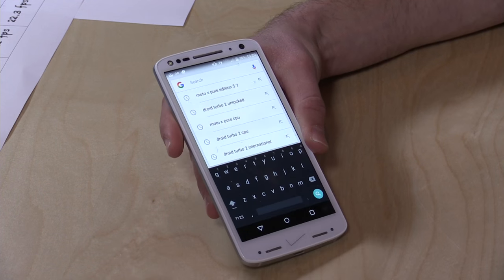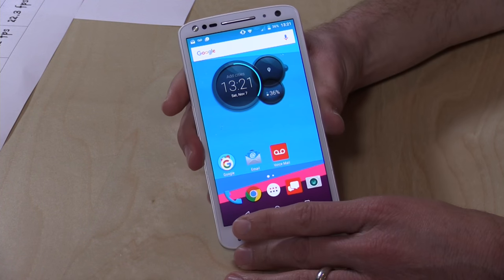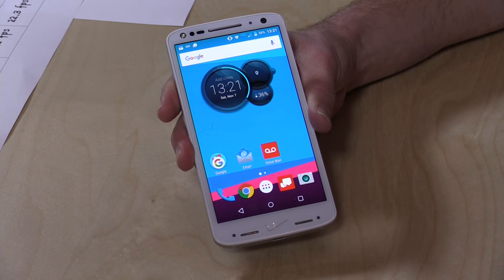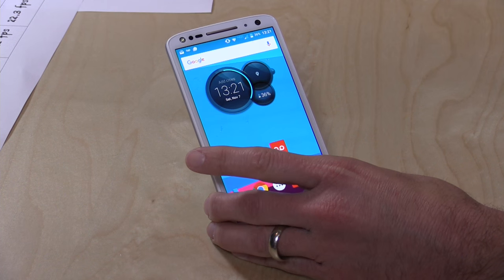This is a 5.4-inch screen, so it's a little bit smaller than the 5.7-inch on the new Moto X, but it has the same resolution — 1440 by 2560. It does look pretty nice especially when looking at it directly, and it's got 540 pixels per inch, so it's definitely a retina-quality display. Interestingly, the Moto X is 520 pixels per inch — I can't tell the difference; once you get above around 400 PPI it's very hard to discern a difference, but it does have that Quad HD display.